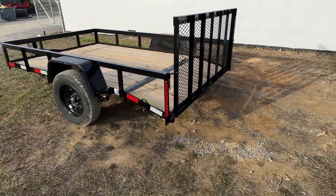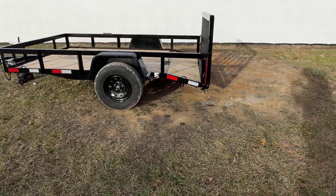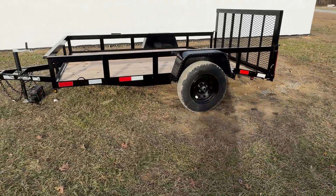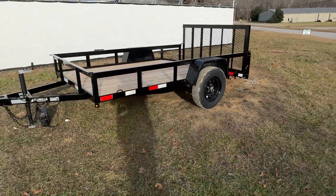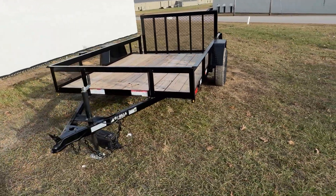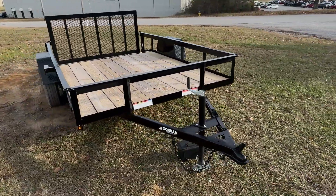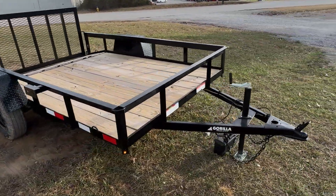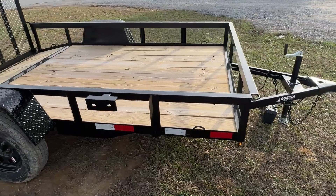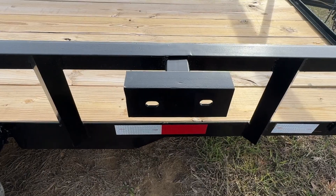Now we're going to take you around here and show you the spare tire holder. There is your spare tire holder — this is a standard feature on all of our trailers.